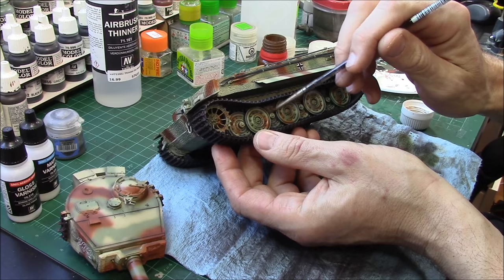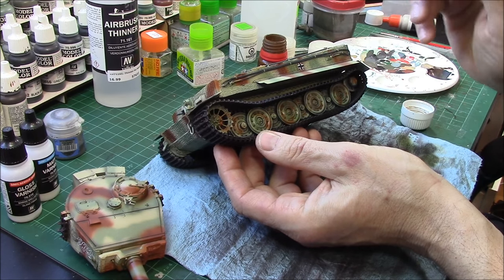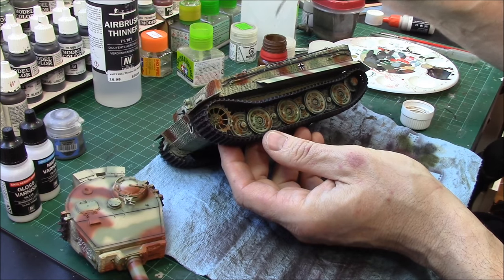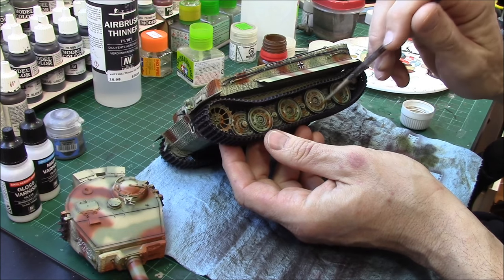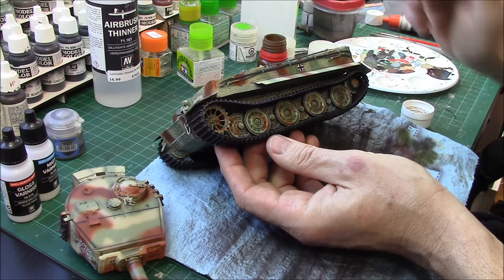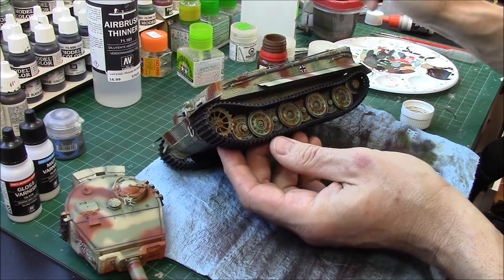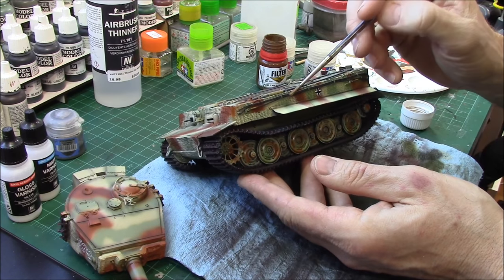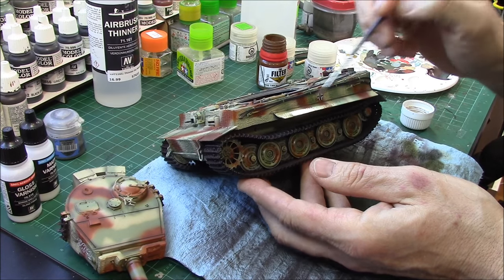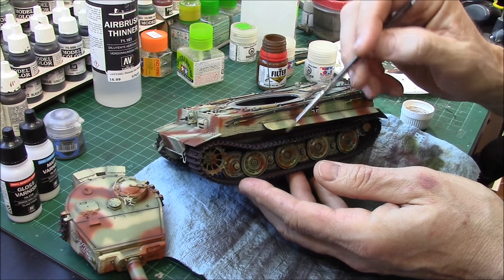If you do your pin washes with acrylic you don't need to worry about protecting them, but I find acrylics just don't work very well for a pin wash — they don't flow as well and they don't give as rich a deep color as an enamel base does. So it's pretty simple: you just pop this on. I always use an older brush for this because enamel paints can really ruin good quality brushes.